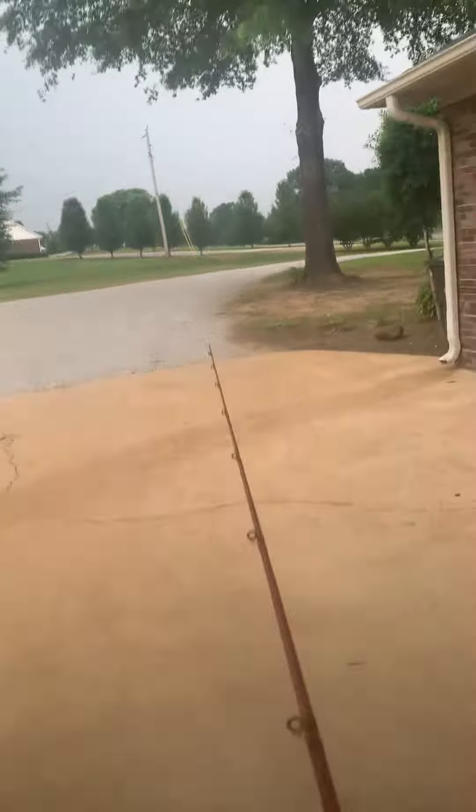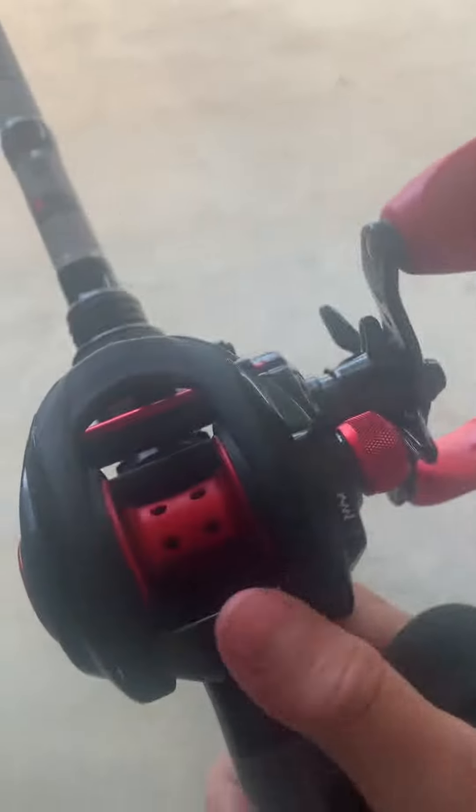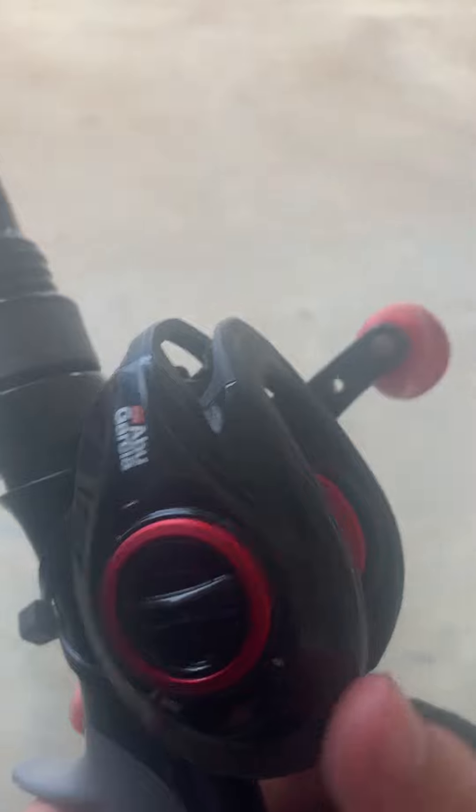It's an Abu Garcia Max — there it is with the black, the shiny black, and it's got the red and gray right here and the red plastic handles.